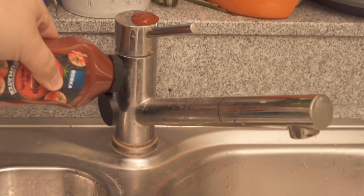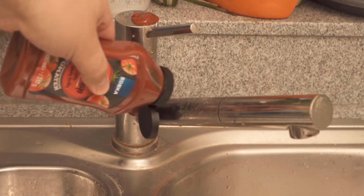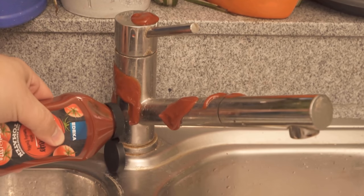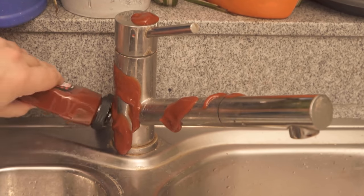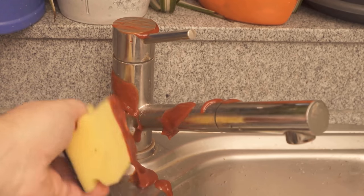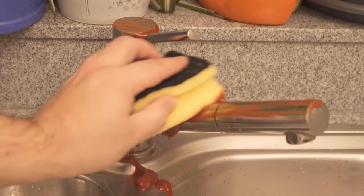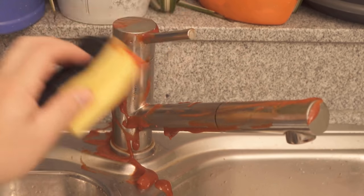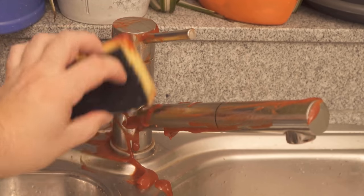At the end of the video, I'll show you the final result. I'm going to start by using regular tomato ketchup to lubricate my faucet. I'm going to put some here and then spread everything really well with a sponge. In the end, we want to make sure that the whole faucet is smeared with ketchup — above all, of course, the places that are also very dirty.